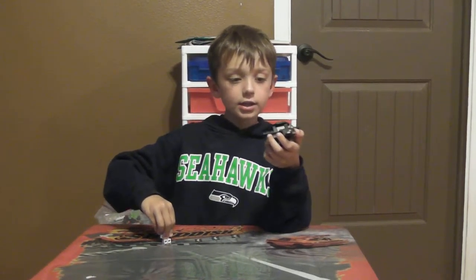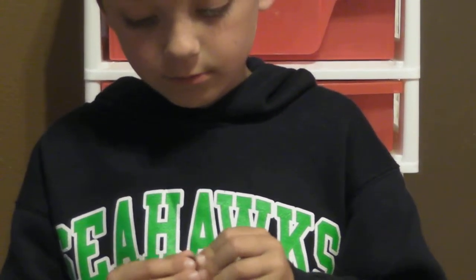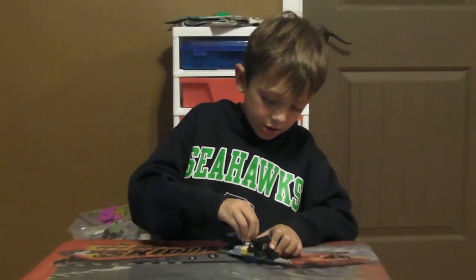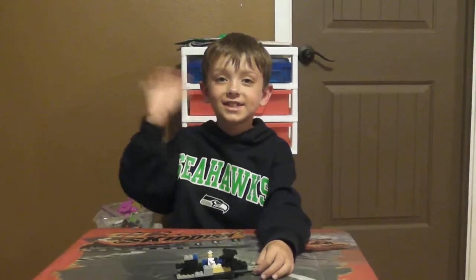And then the guy is the last thing. And here we go — you have a hovercraft. See you on the next video. Bye bye!